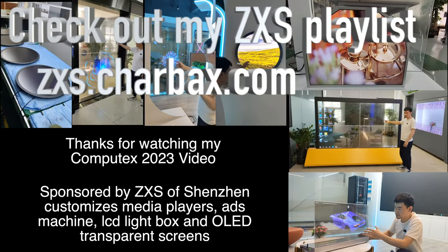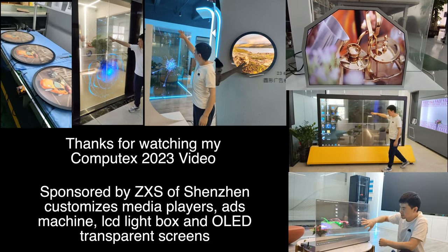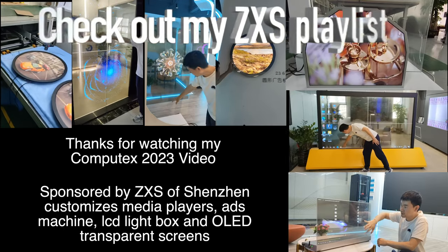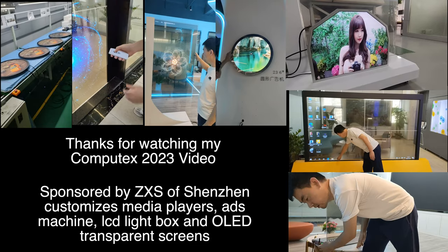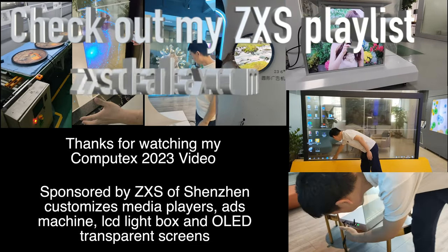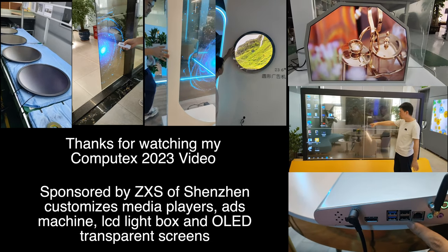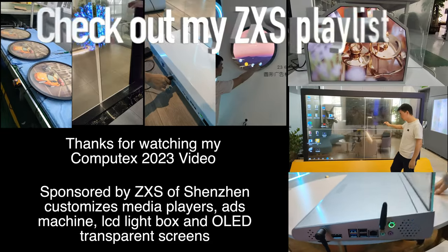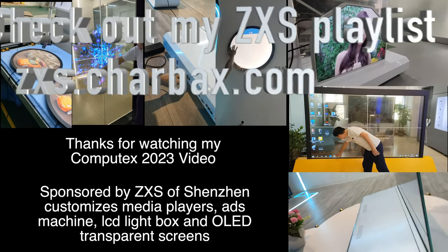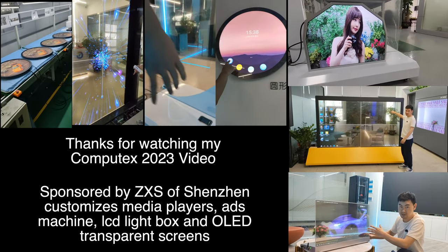Thanks very much to ZXS for being one of my sponsors here at Computex 2023. ZXS is based in Shenzhen and I will be doing a video very soon with them, featuring their transparent displays, OLED LCD light box, and ads machine. I did a video with them nearly 10 years ago when they were doing tablets, and now they do these cool devices. Thanks a lot for watching — check them out.